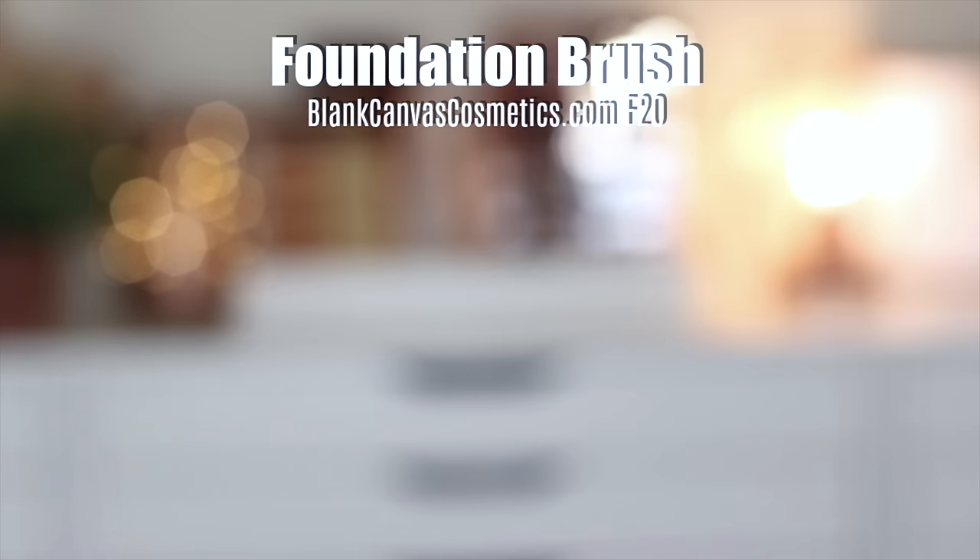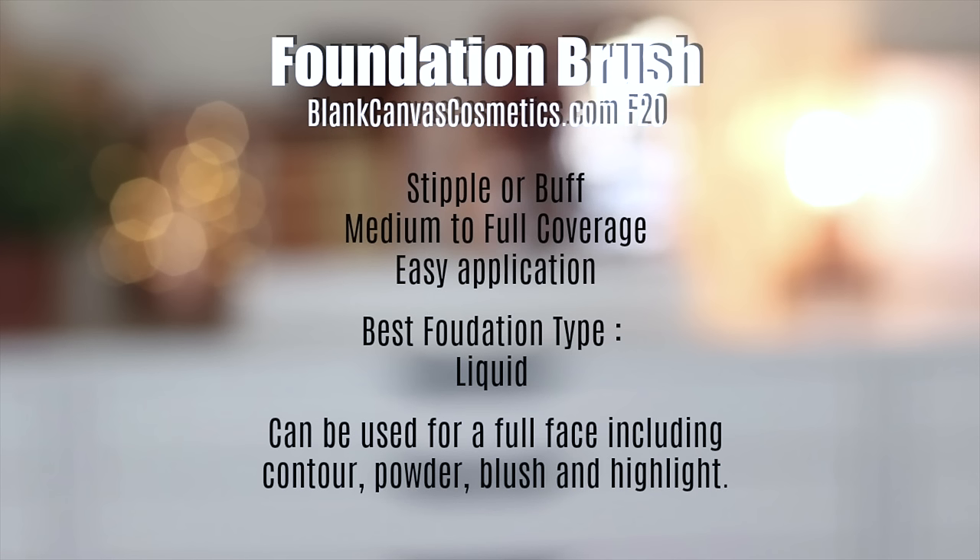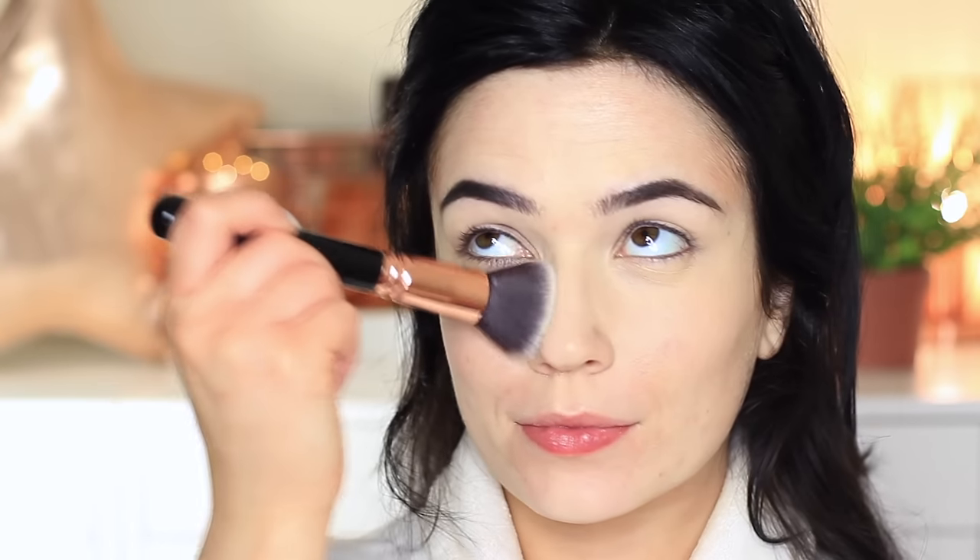This brush can be used for buffing or blending, and can create a medium or full coverage depending on how you apply it. Once you learn how to apply it, the application is very easy. It's best used for liquid foundations, but you can also use it for your powders too. The great thing about this brush is you can use it for your foundation, your contour, your powders, your blush, your highlight. I actually apply my concealer and use this brush to blend it out as well, so I don't have to have an extra concealer brush. Apply it with the sponge tip applicator or your fingertips and blend it out with this brush.